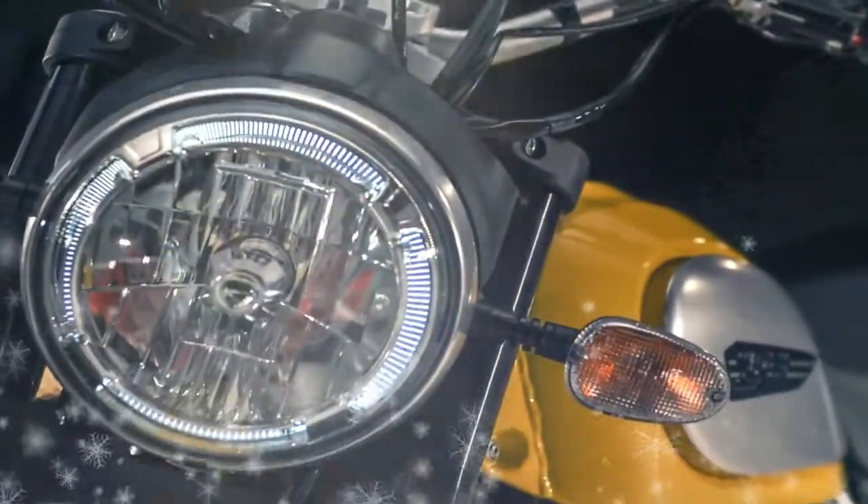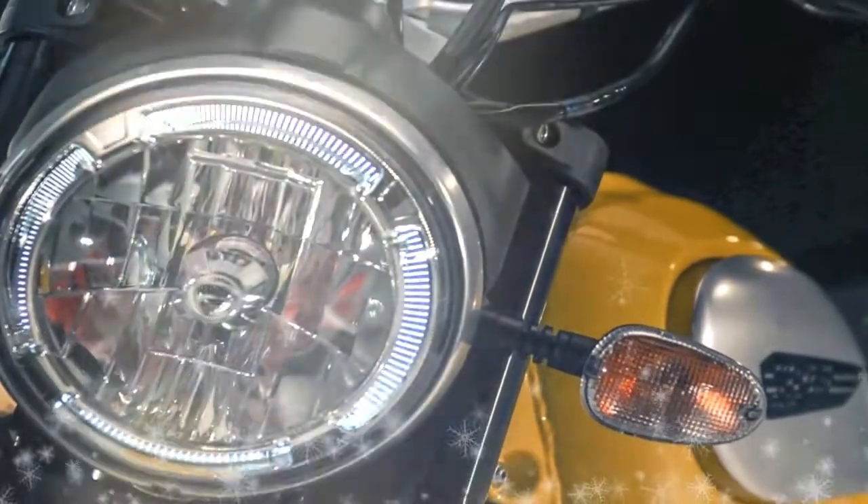Welcome to Motorbikes News. Here you can see the Ducati Scrambler Icon Review.